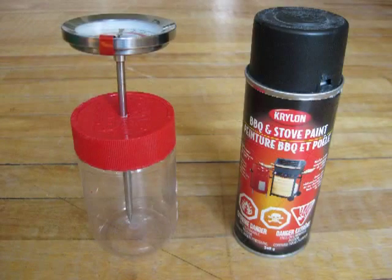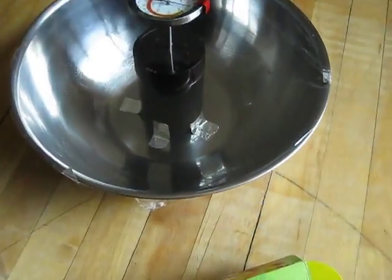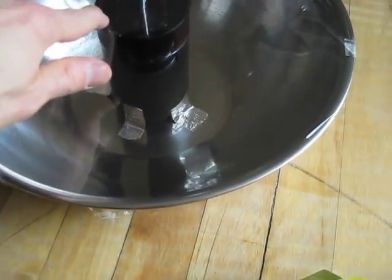I changed my mind — instead of the glass bowl, I'm going to use this plastic peanut butter jar. I'll fill it with water and do a temperature test for now. I'm going to paint it black using this barbecue and stove paint, which is rated for high temperatures. I'll clean the jar thoroughly with soap and water first to make sure the paint sticks well. I'm also going to stick a cooking thermometer down the middle of the jar to monitor the temperature.